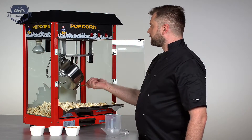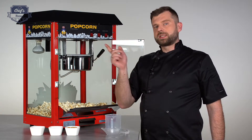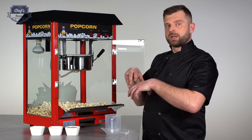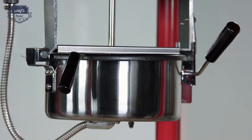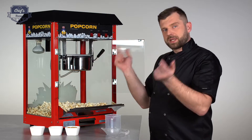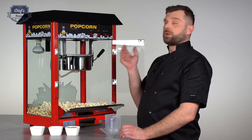What the stirring mechanism does is once you turn it on, it stirs the popcorn the whole time. This prevents it from sticking to the bottom and also mixes it up so the uncooked popcorn falls to the heated bottom. It pops, and it makes sure that all the popcorn is cooked.